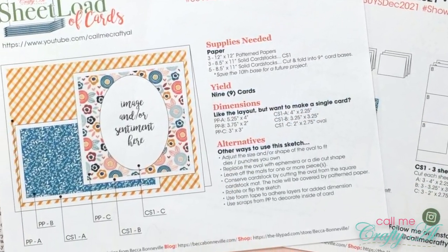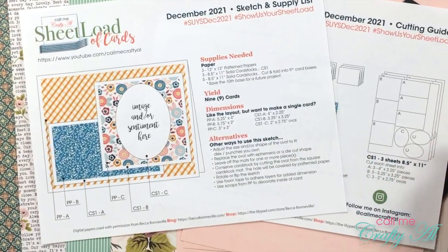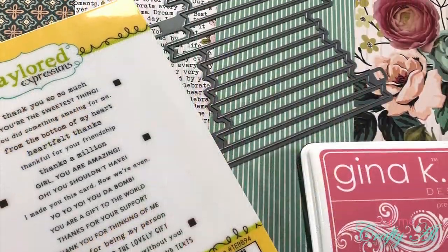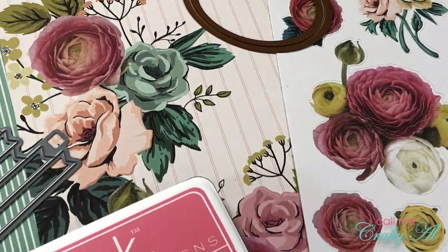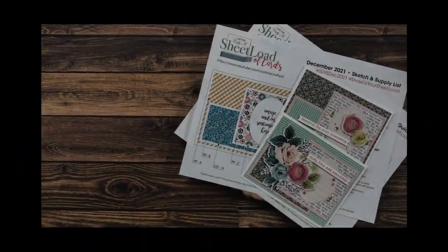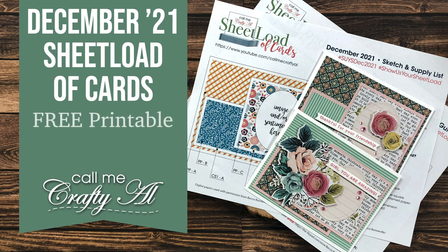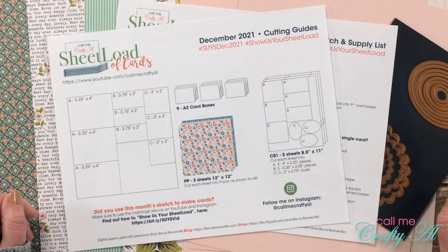Hello crafty friends, it's Alicia of the Call Me Crafty Al YouTube channel, and it is the 1st of December, which means it is time for a new sheet load of cards. I hope you'll stick around to see what the sketch looks like this month, see the first set of cards I made using it, and find out how you can download the printable for free if you're a subscriber to my channel. Thank you so much for stopping by.